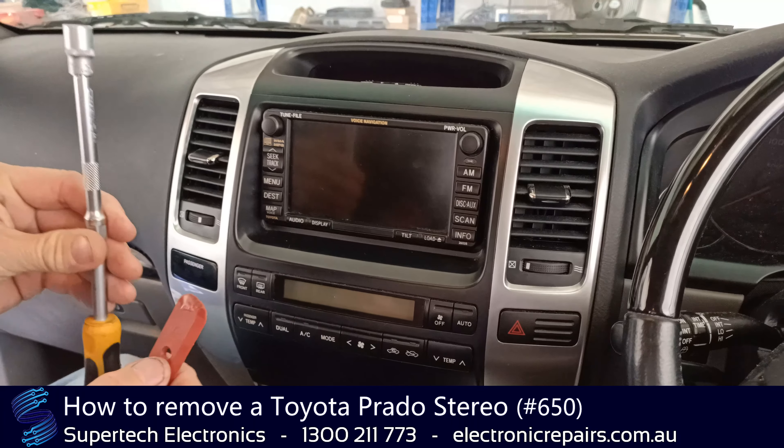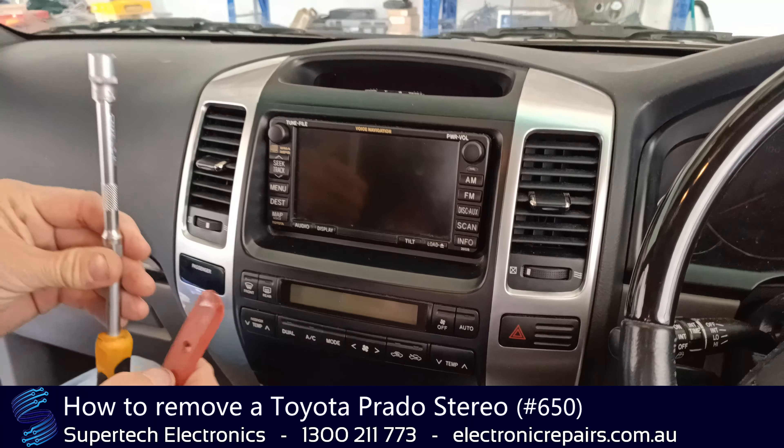The tools you will need are a 10mm socket and a plastic spudger. Let's get started.